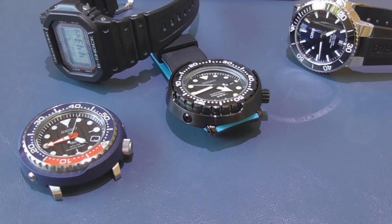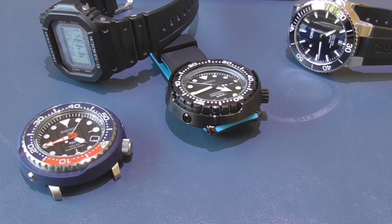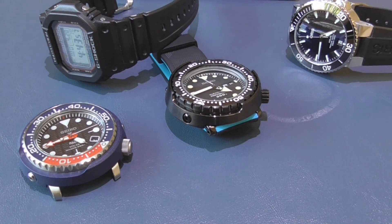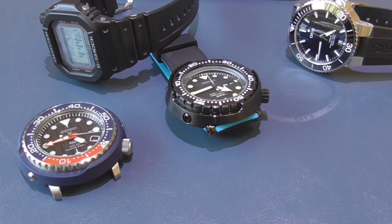Alright, hi guys and welcome to another episode of Watch and Roll. Today I'm going to show you how to correctly set up an analog watch. It doesn't matter if it's automatic or quartz — this is supposedly the safe, healthy way to set up a watch to ensure proper alignment.